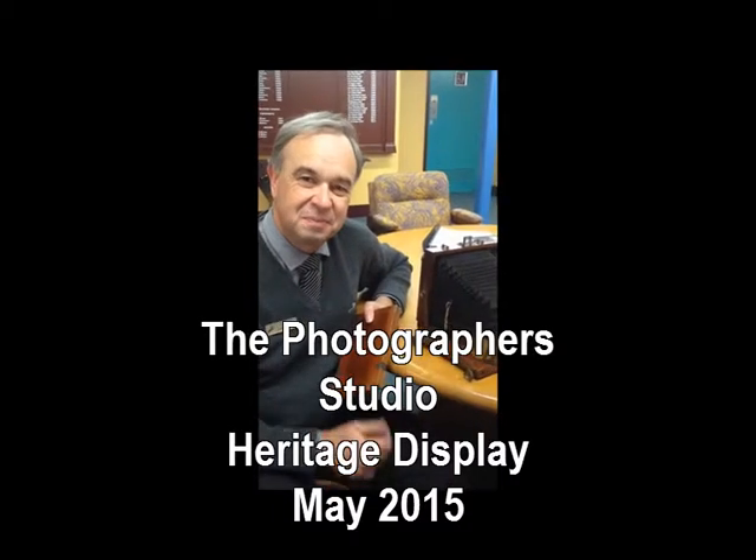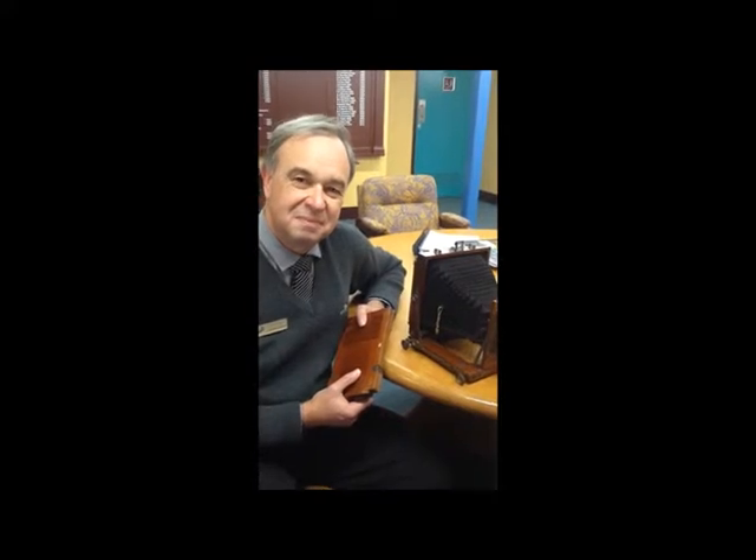I'm talking to Lawrence Ryan today, who has a display of vintage cameras in the foyer of the Cowra Council. Now, Lawrence, you're particularly proud of this camera. Can you tell us how it works?